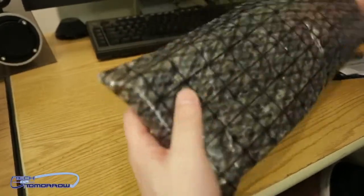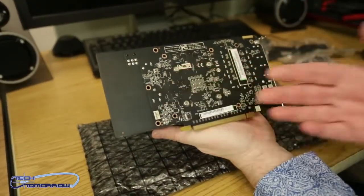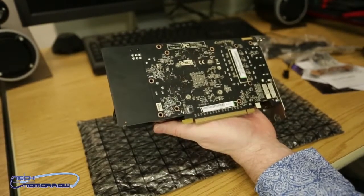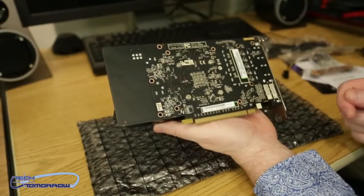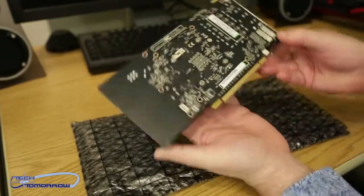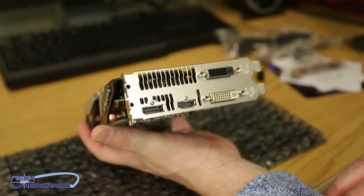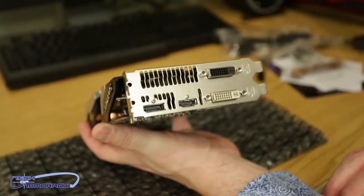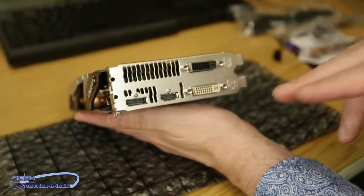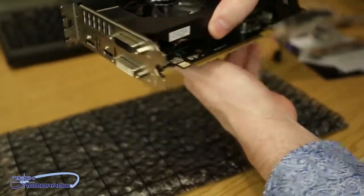Let's take a look at the card itself. Pull it out of its anti-static bag. Starting on the back of the card — you guys can see this card has a black PCB. A lot of people have complained for years that Sapphire uses a blue PCB, so your prayers have been answered. You can see four bolts here; if you remove these, you can easily remove the cooling from the front of the card. Flipping it around, we have one single-link and one dual-link DVI connection, standard HDMI, and standard DisplayPort. Interestingly, there are no mini DisplayPorts on this card at all, which is something totally different from most AMD cards.